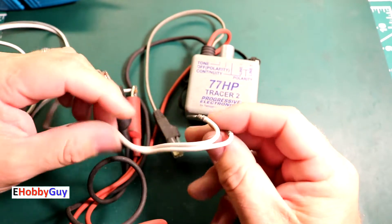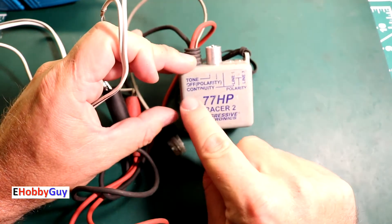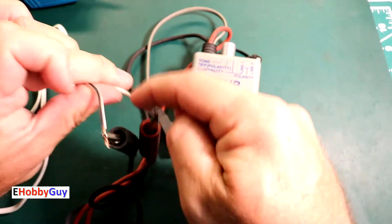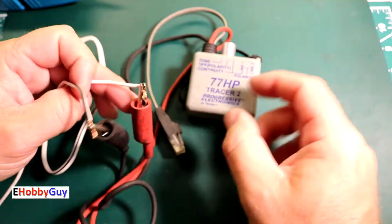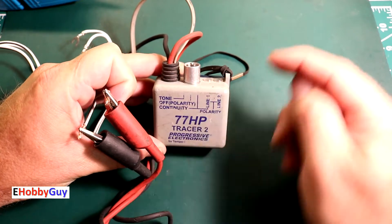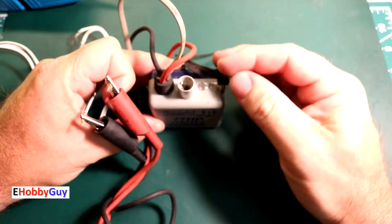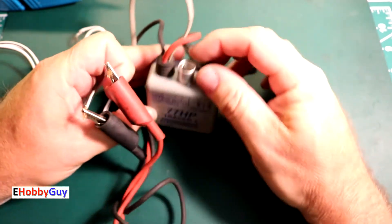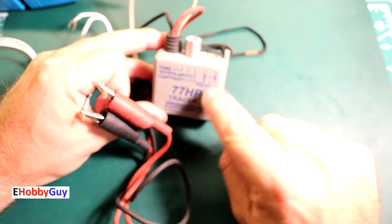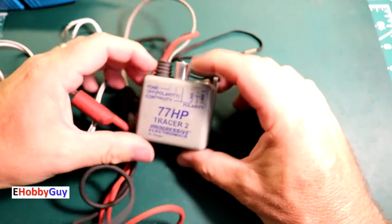The other end may be amongst hundreds of other wires and you can very quickly find the wire you are looking for. Another use is continuity testing — you can test for shorts. If there was a short somewhere further down the wire it would tell you by lighting up one of these LEDs. There are two functions controlled by a switch on top with a center-off position: one side for tone, the other for continuity.